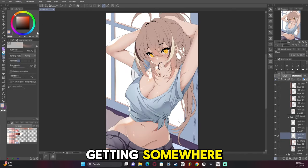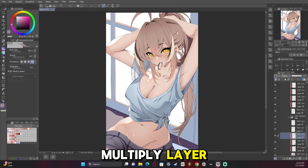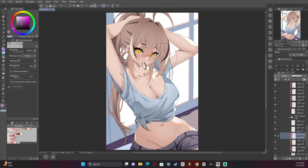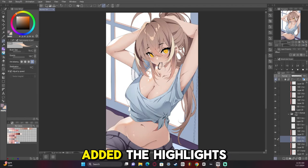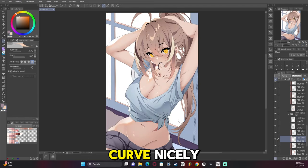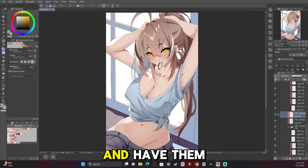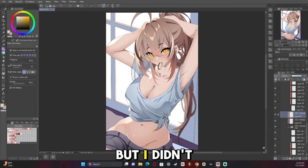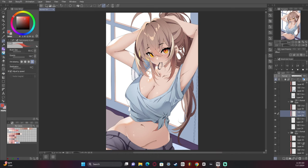Now we're getting somewhere. I added a gradient to the hair, then a multiply layer — the usual stuff. I added the highlights in there and had them curve nicely. I should have reduced the opacity of them and made them more subtle, but I didn't do that. Looking back at it I really should have, but it's not bad.